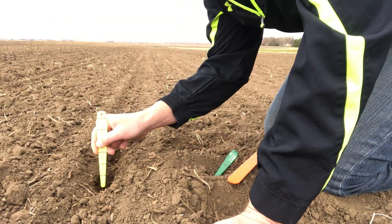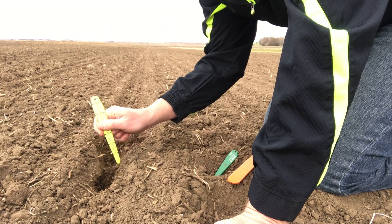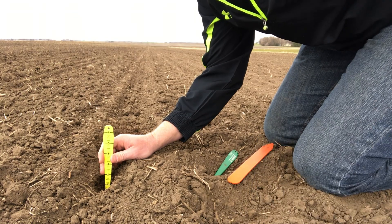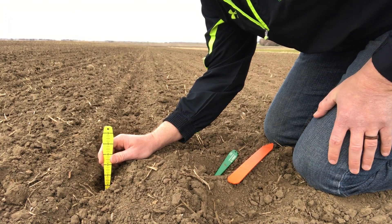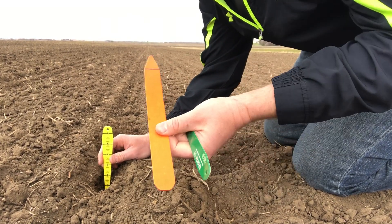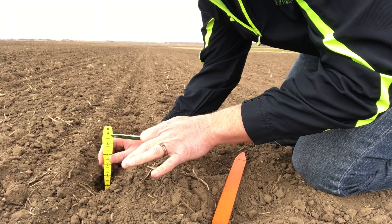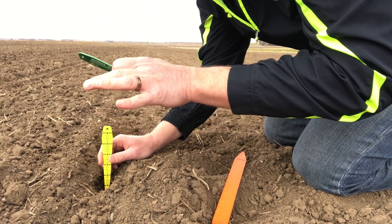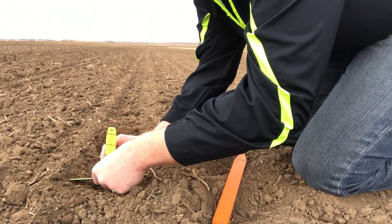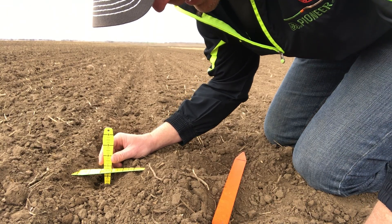Once you find the seed, you take your seed digger — these are handy because they have measurements on them — and you place it about the middle of the seed, not on top of but right to the side. Then with another seed tool, a stake or another seed digger, you want to visualize the ground settling back down as it would when rain comes in or the dirt settles from planting. I scrape away just a little bit until it firms up, then place that tool there, which gives you an accurate planting depth.